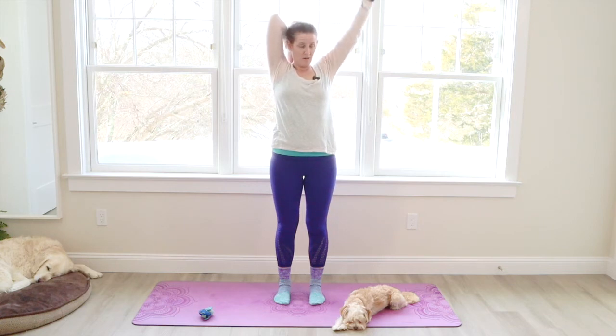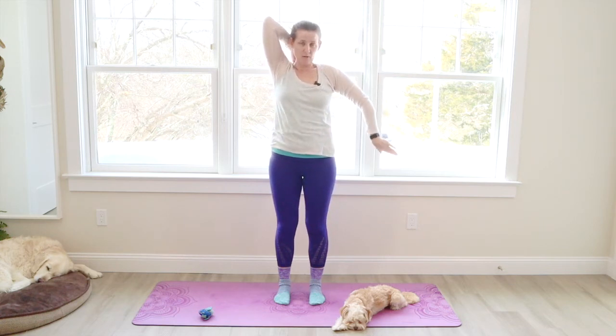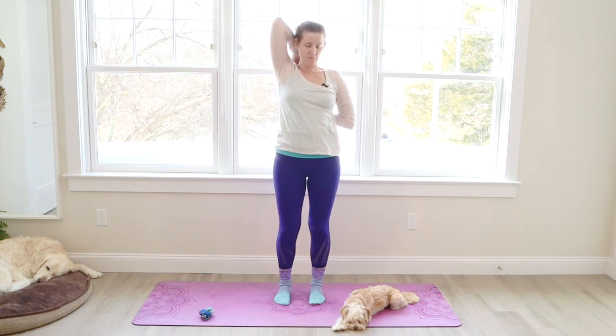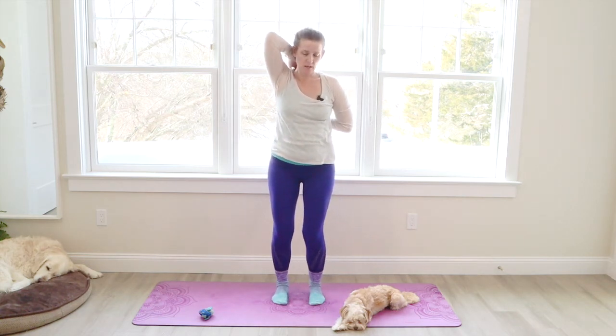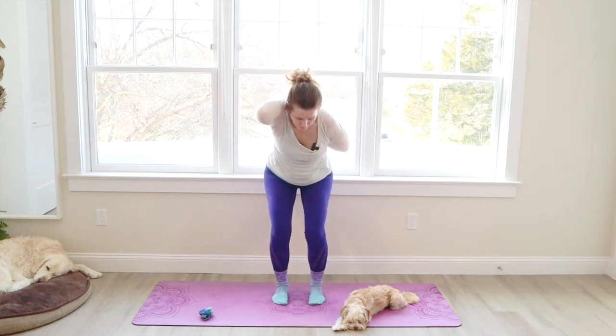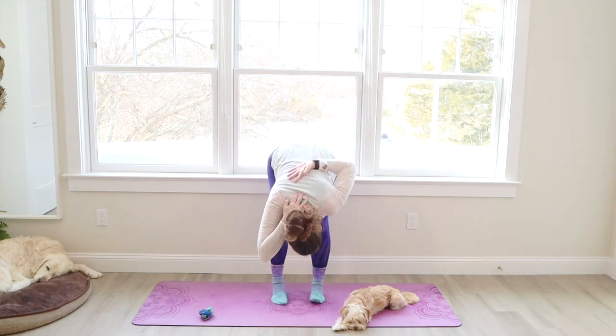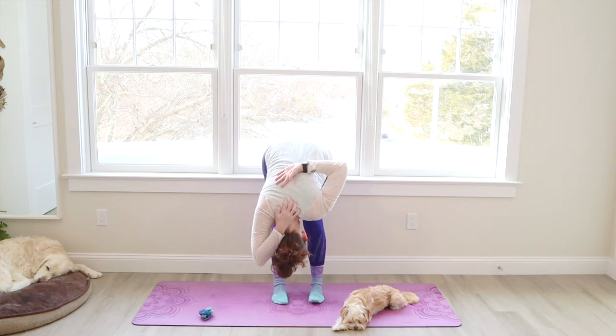The right arm reaches down behind the back, the palm faces out. Try and grab those hands together, clasping the fingers. Or use something to connect them, perhaps. Bend the knees. Take a breath. And let's bow with a flat back. See how far down it feels comfortable to go. And then straighten the legs when you're down there, if that feels okay.